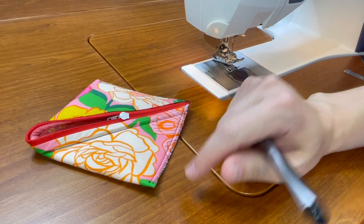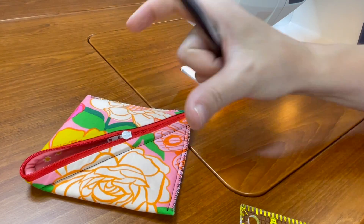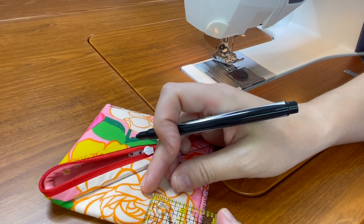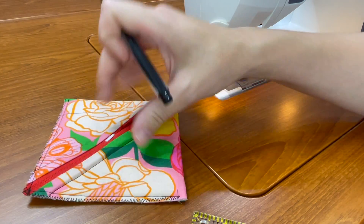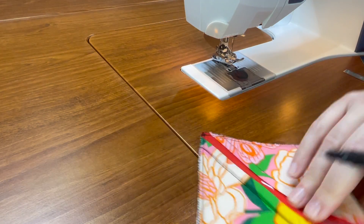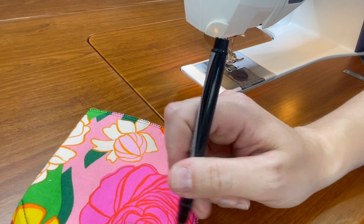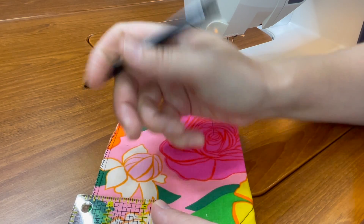Now, following the pattern, I'm going to go ahead and mark the lines for my boxed corners. I suggest you do this with an erasable pen or a pencil. I am doing it with a Sharpie just so that you will be able to see the marks clearly — I do not recommend doing this with a Sharpie yourself. I'm just using it so you can see the marks when I head to the sewing machine.